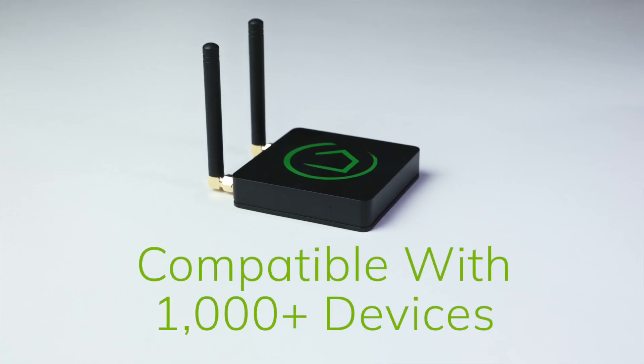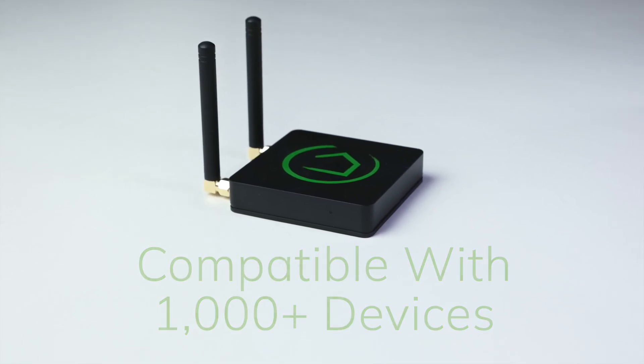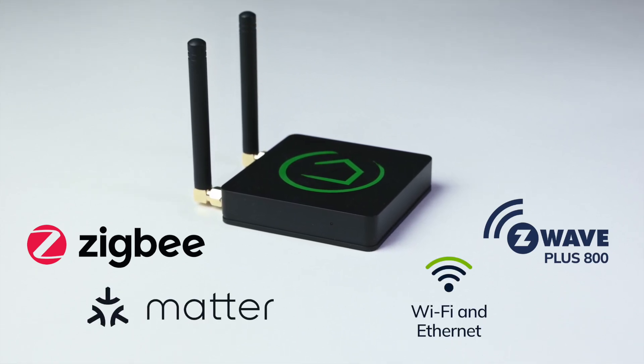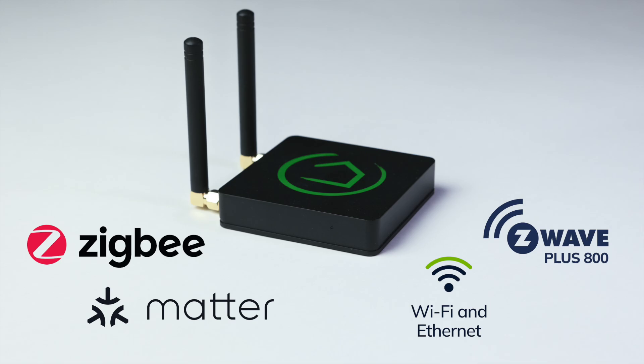The Hubitat Elevation Hub is compatible with more than 1,000 different devices connected via Zigbee, Z-Wave, Matter, Wi-Fi, and other network-connected devices such as Lutron via the Lutron SmartBridge Pro.